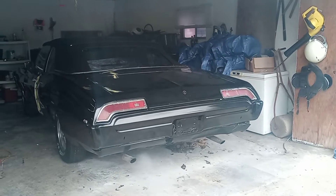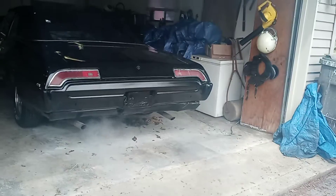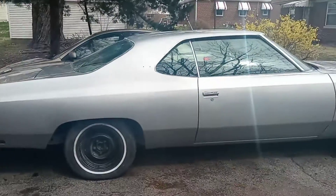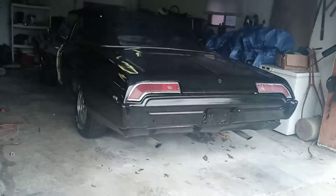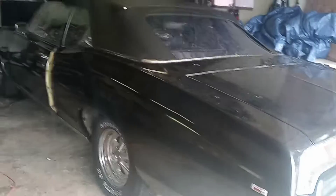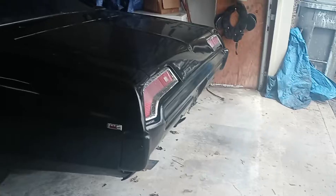Hey you guys, this is your boy Chef Fellow back at it with an early video today. You guys saw the guy's car and you saw the Impala that I call ICE. We're ready to switch them out. We can hear the boy run — he's got that 400 in that Pontiac engine. It's a 69 Pontiac Catalina. It's been sitting here for about six months, but it's ready to go.